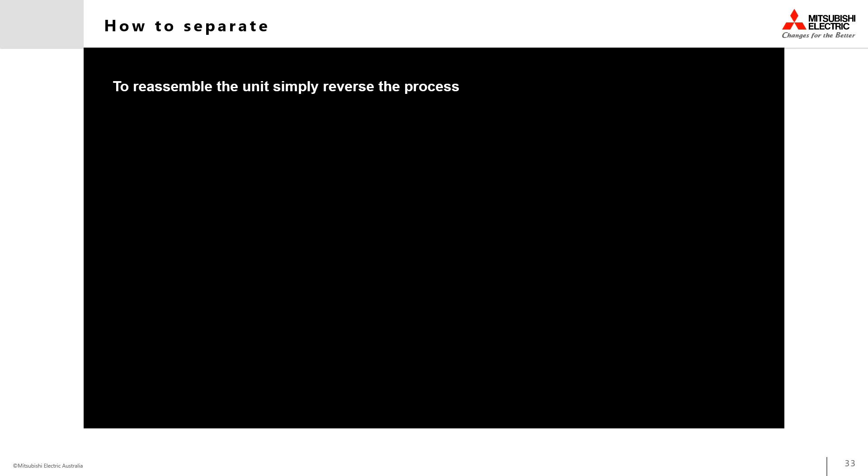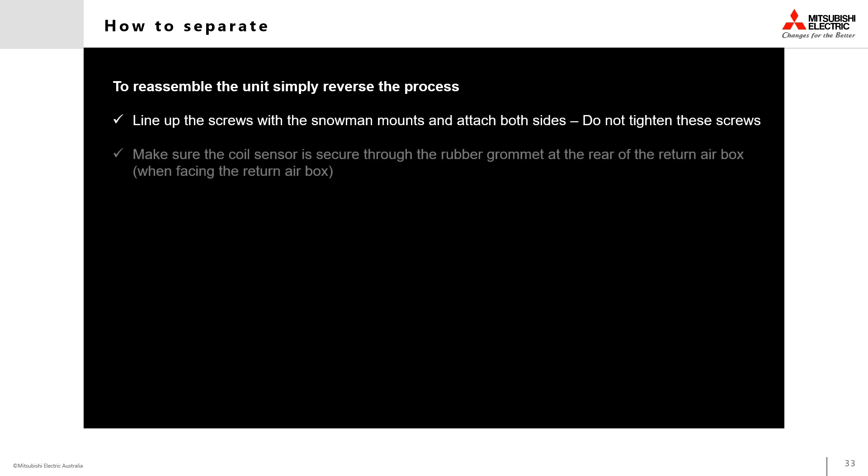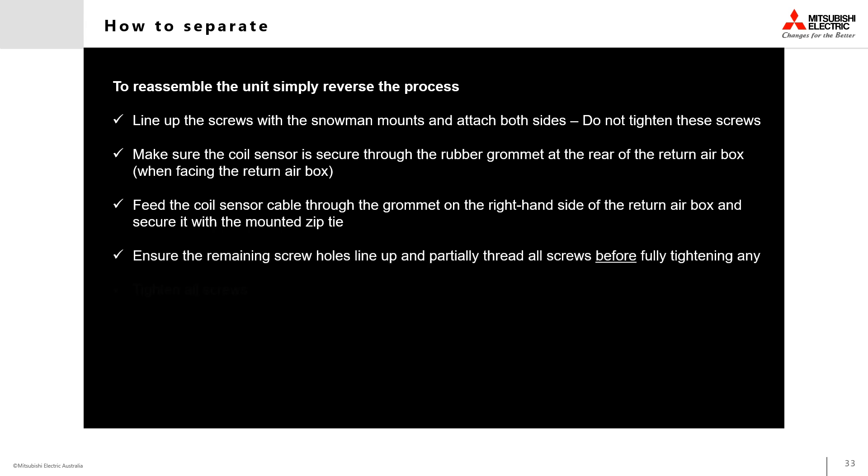To reassemble the unit, simply perform these actions in reverse. Ensure that the guide screws are put back into the coil side for mounting onto the snowman cutouts. Guide the coil sensor back through the rubber grommet at the rear of the fan deck section, ensuring that the sensor cable is pulled all the way through so that it does not get pinched or damaged. Feed it through the right hand side rubber grommet and secure it in place with the mounted zip tie. Line up the snowman cutouts with the mounting screws and then lift the fan deck section into place on the screws.